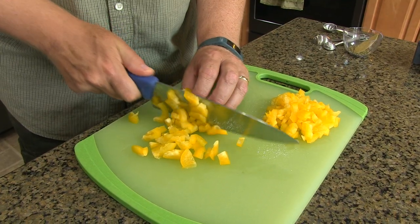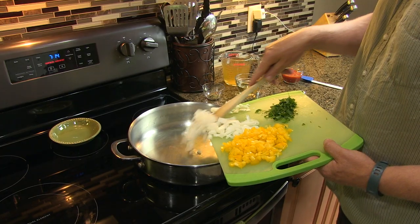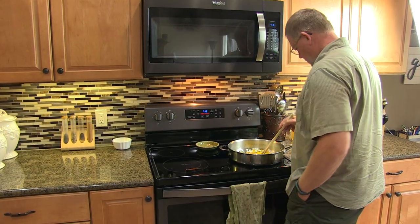Chop one yellow bell pepper, half a large onion, and one tablespoon of cilantro. Add vegetables to a hot pan with olive oil, cooking until soft.